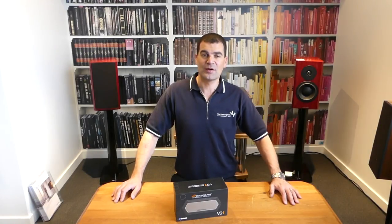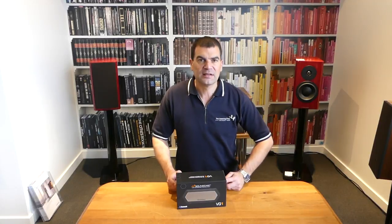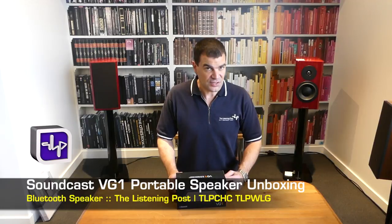Hello and welcome to the Listening Post's unboxing channel on YouTube. Today I'm opening Soundcast's most junior little portable Bluetooth speaker, the VG1.